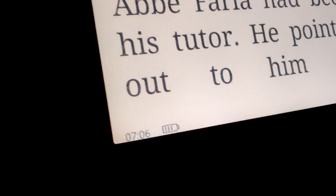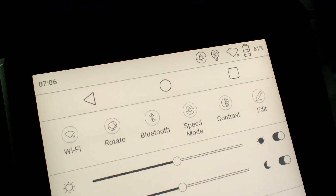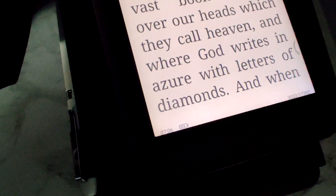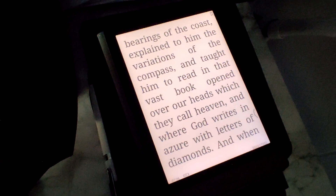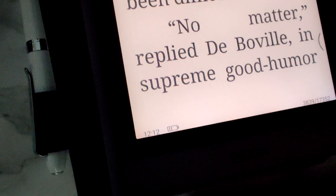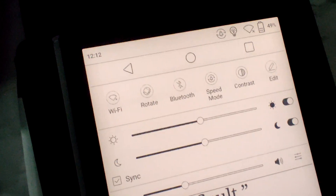It's morning, 7:06. We've got 3,000 pages and we're down to 61% after roughly 19 hours. Still going strong. Close to 24 hours now — 3,839 pages in and the battery just switched to 49%.